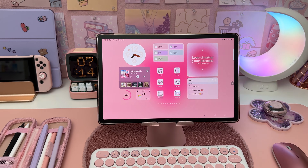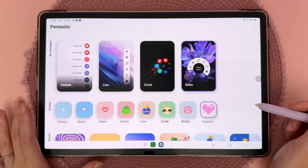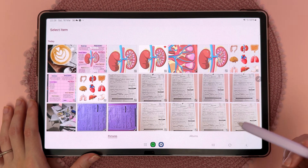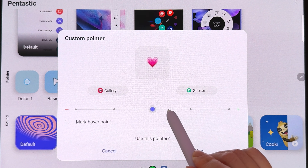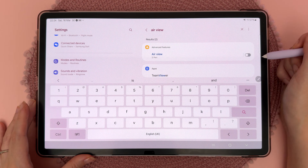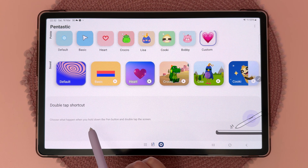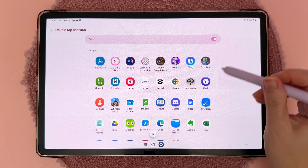If you like to customize your Galaxy Tab, in the Galaxy Store you can search for an app called Pentastic. Inside Pentastic you can customize the appearance of the Air Command panel as well as what the S Pen pointer looks like. You can choose from different options or tap 'Custom,' browse to an image in your gallery, change the size of the pointer, and tap 'Use.' In settings, search for 'Air view' and toggle it on. You can also scroll down to customize what happens when you hold down the pen button and double-tap the screen to open your favorite app.